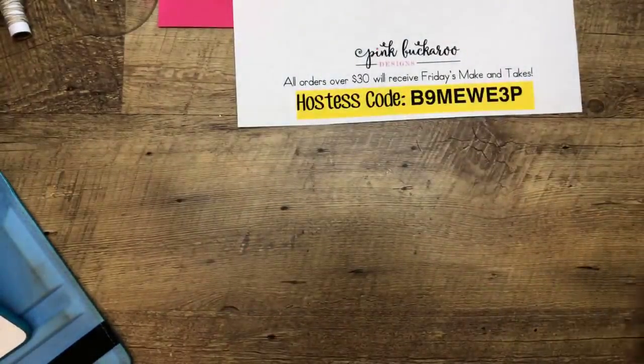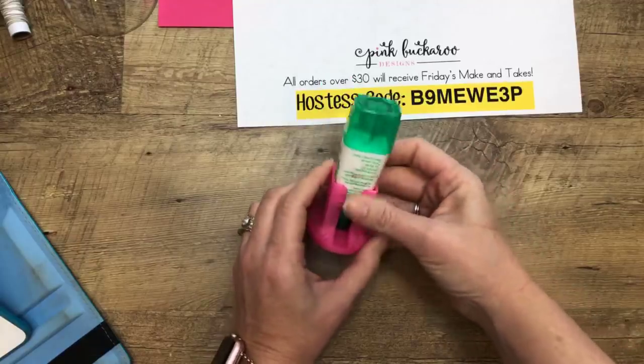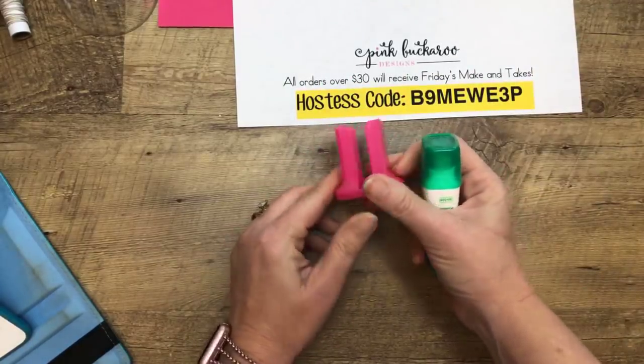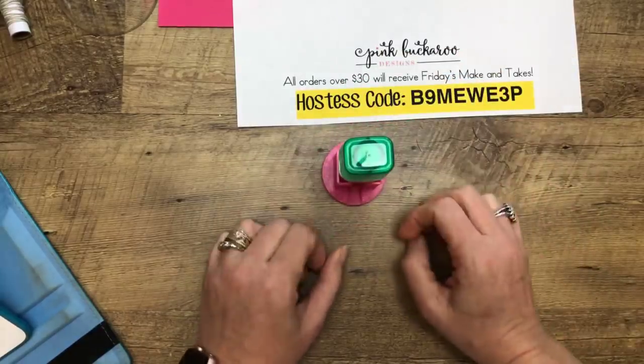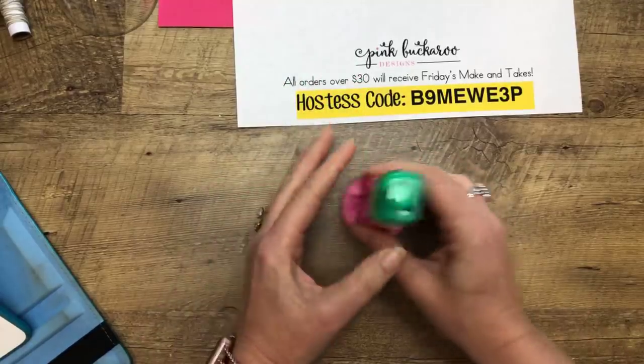Lisa came from California and her downline Deanna makes these awesome glue holders on a 3D printer. She made me several pink ones and they hold your glue. Isn't that clever?